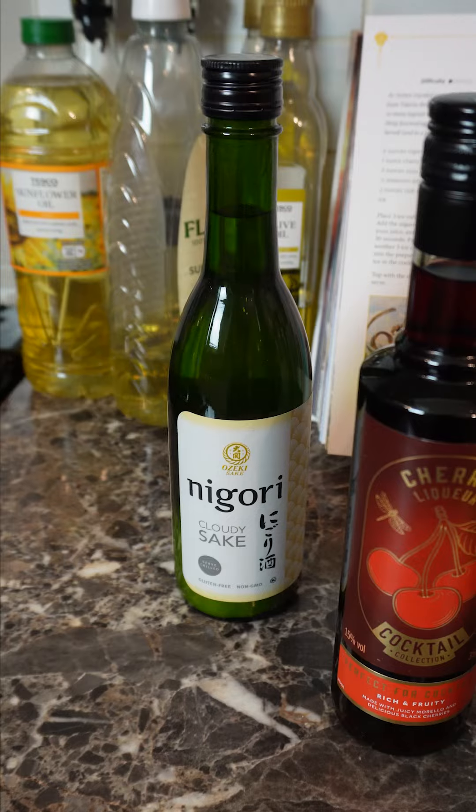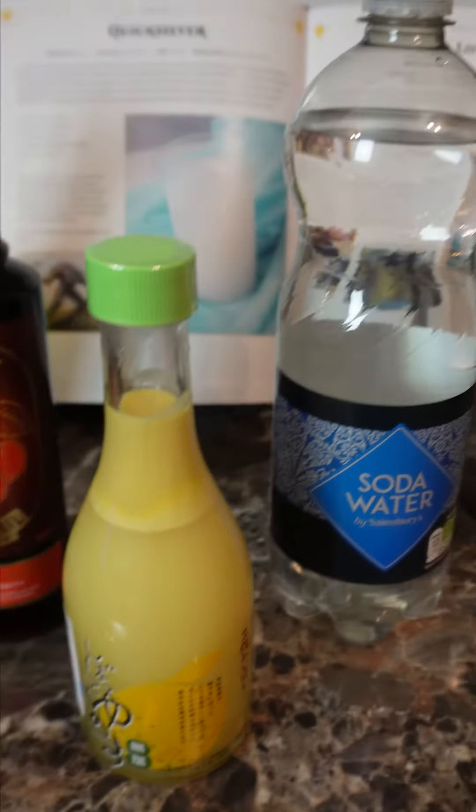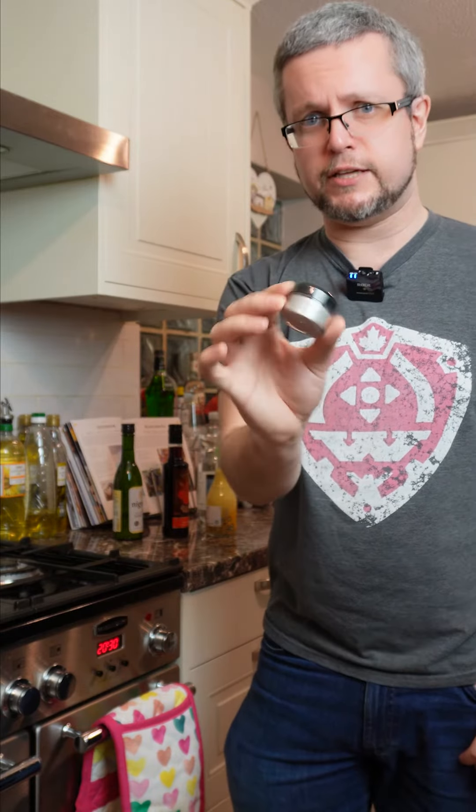Quicksilver from Dominaria. We have nigori sake, cherry liqueur, yuzu juice, soda water, and a cocktail shaker. The last secret ingredient is edible glitter — make sure it's edible.